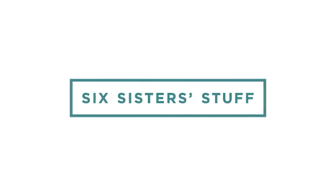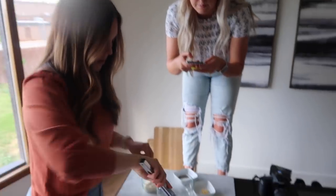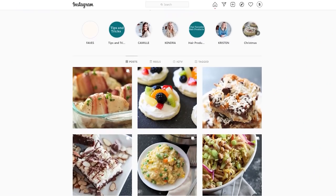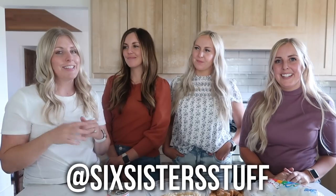Hey everyone! Welcome back to Six Sisters Stuff. There are four of the sisters here filming today! If you haven't checked out our Instagram, you should go check it out — it's at Six Sisters Stuff.